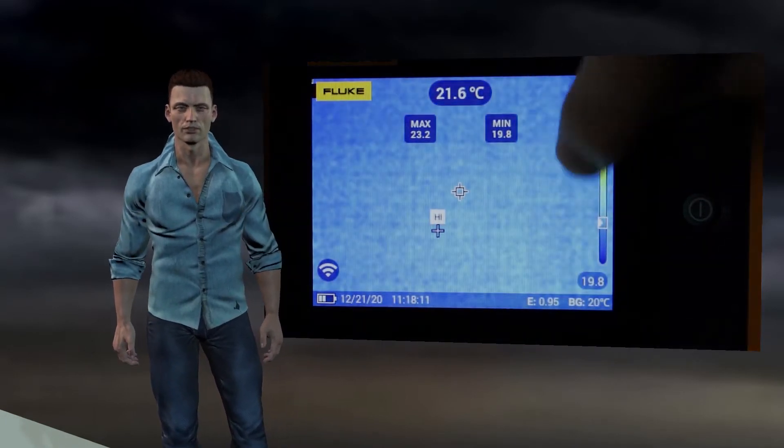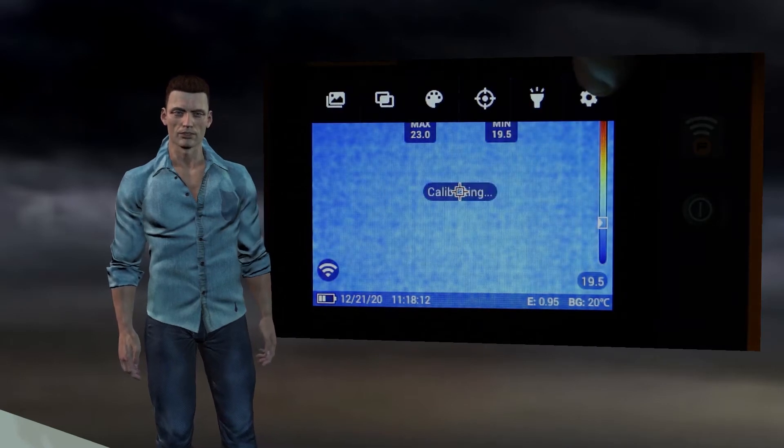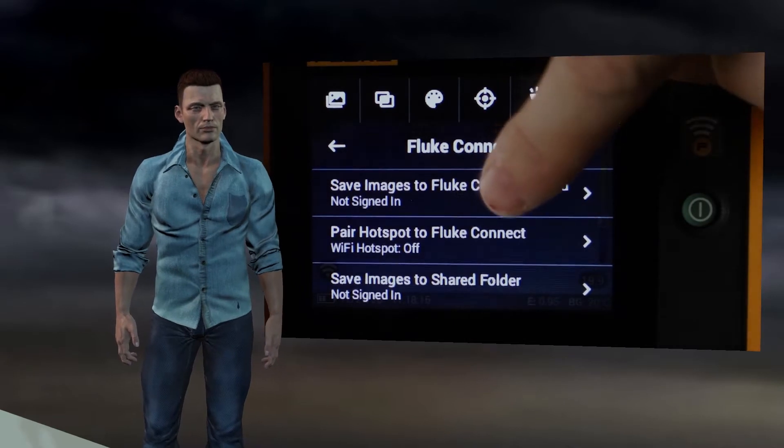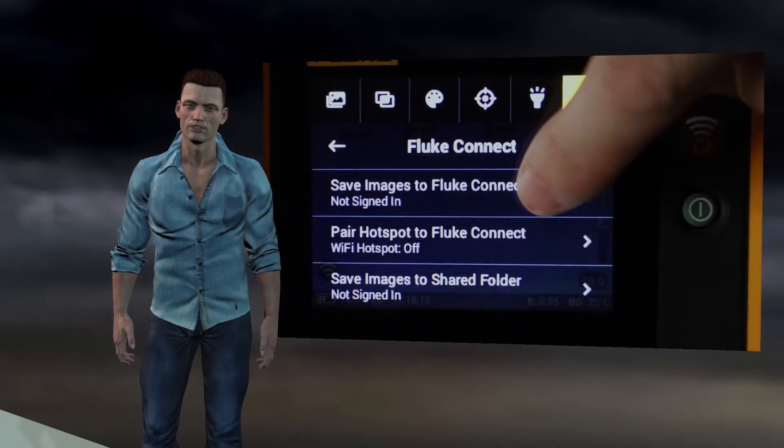The second option is to enable Fluke Connect connectivity. If we click on this function, three new options will appear. The first one is to save images to Fluke Connect Cloud.